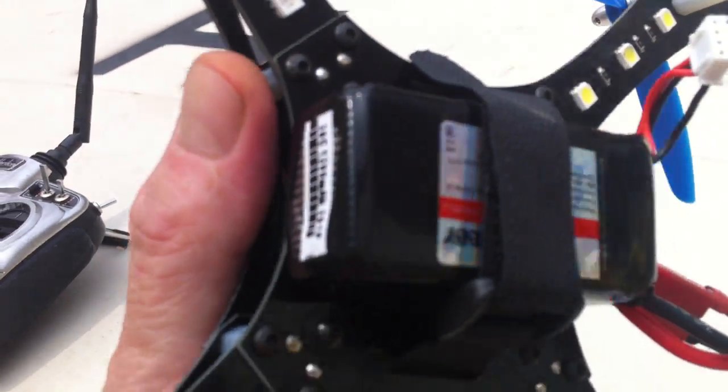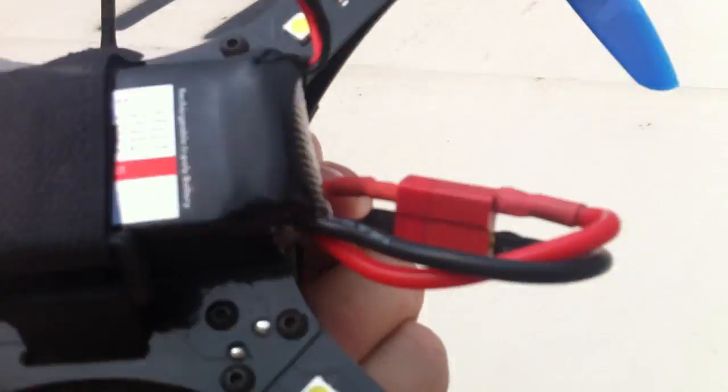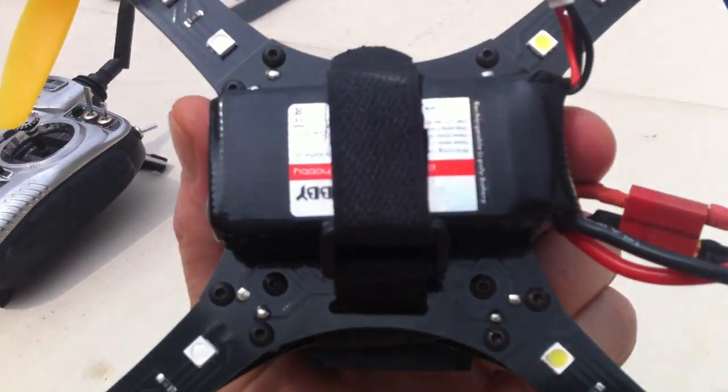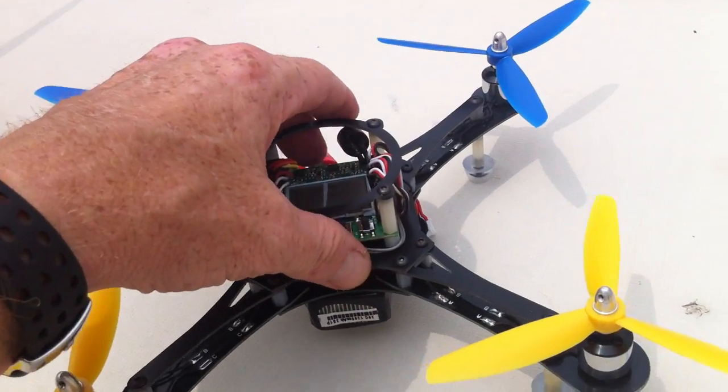It's 3S batteries, 1300mAh, and as you can see they fit nicely under the frame as opposed to the big 2200mAh I was using before. That was too heavy — my motors were getting really hot. This is a much, much better battery for this size quad.